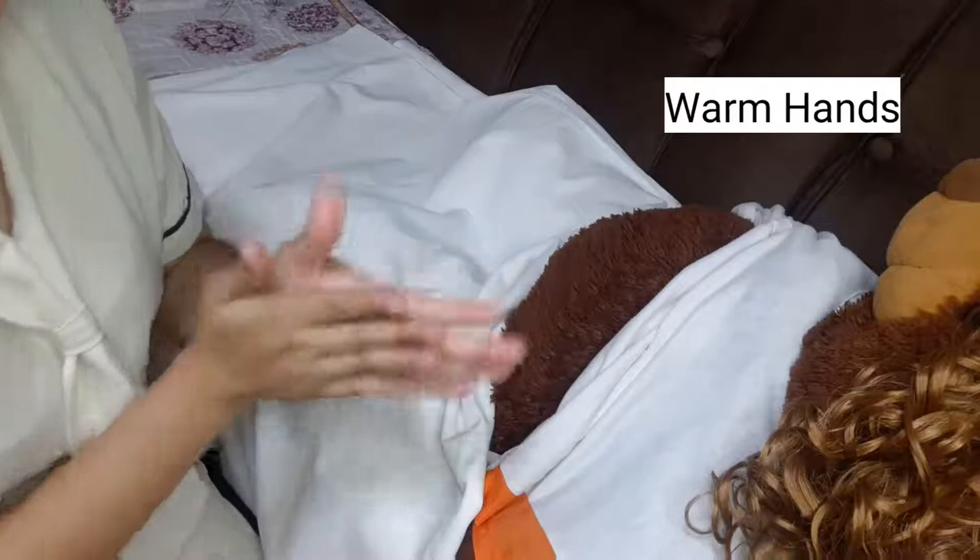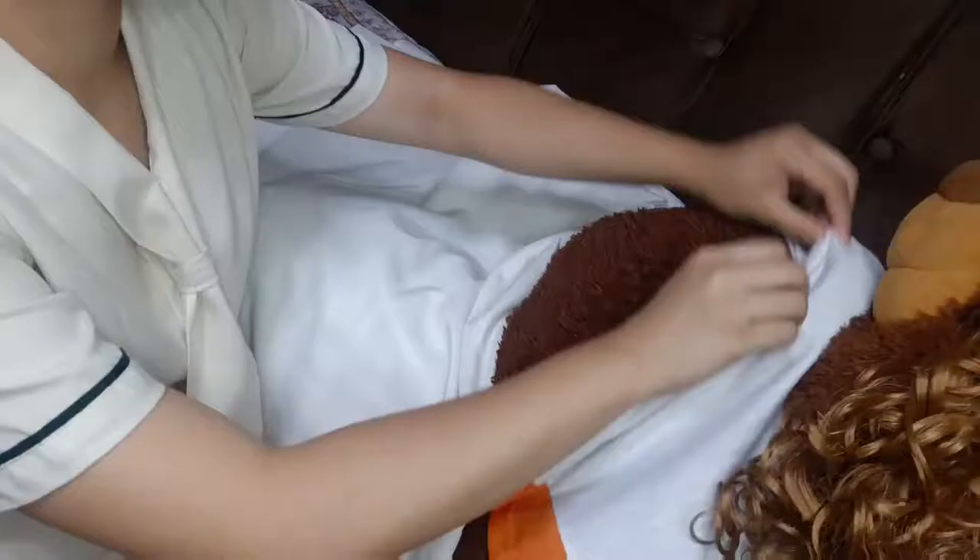Warm hands first to avoid stimulating uterine contractions. First maneuver, or the fundal grip, is the palpation of the fundal area to determine which fetal part is in the uterine fundus.